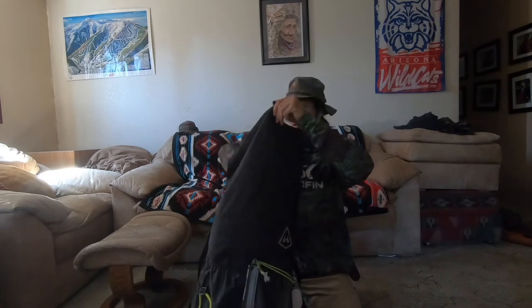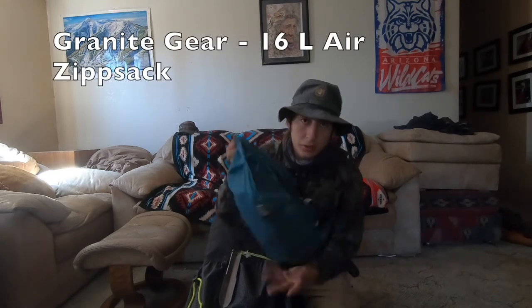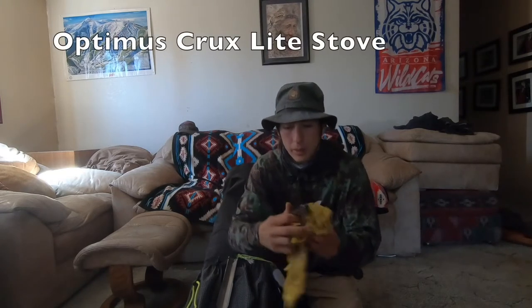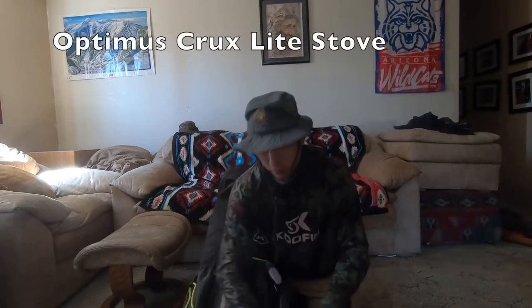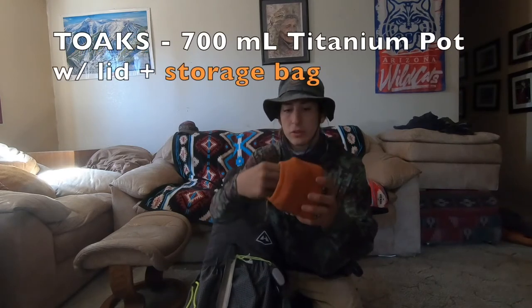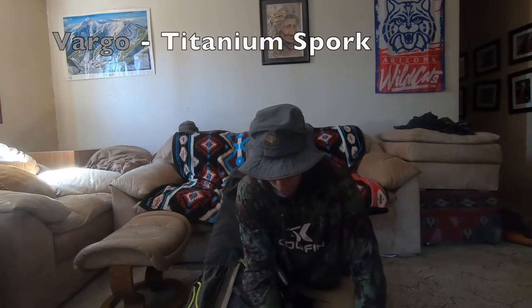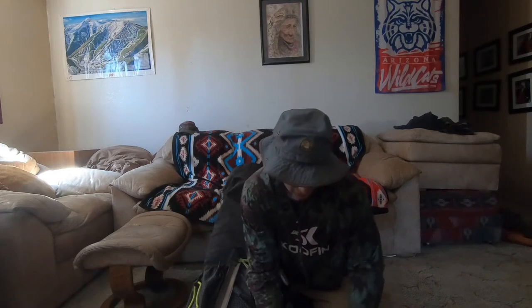My food bag is a Granite Gear 16-liter zip sack — I really like it, it's really convenient. My cook kit is a Toaks — not sure which one, probably around $75. Got my gas, my bandana, and the Optimus Crux stove which has been working great. Copper sponge to clean the pot and a lighter to light the stove, all held within the Toaks kit. This is my pot and the lid. In the food bag I got a Vargo titanium metal spork, extra hand sanitizer, some candy, and an extra spork.